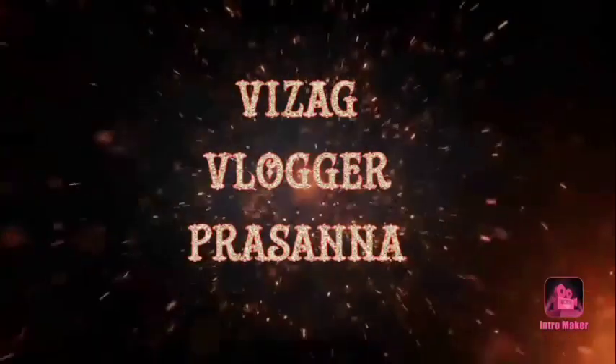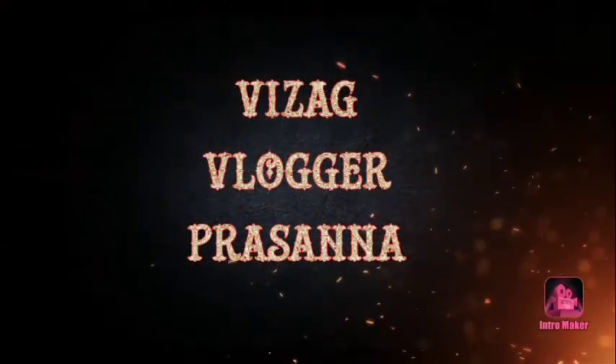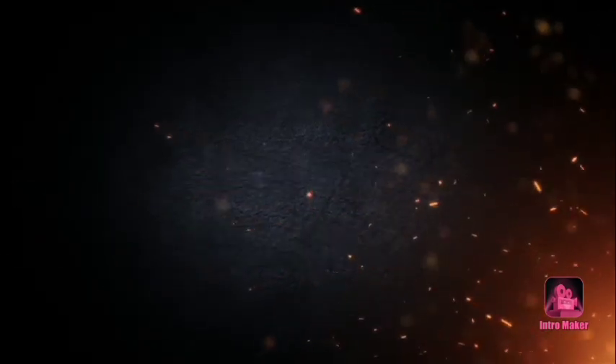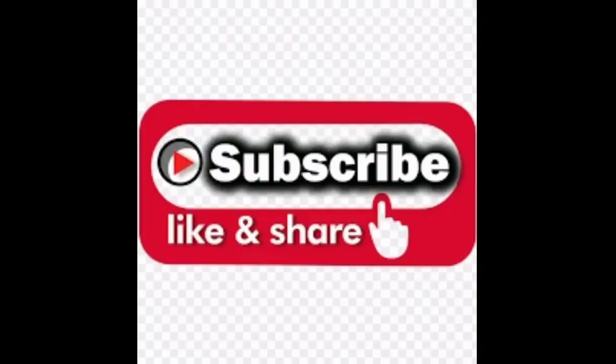Hello everyone, welcome back to my channel, Andhra Laun Naru Bound Naru. Today we are going to start part 2. If you want to subscribe to our channel, you can activate the bell button so that you don't miss further notifications.